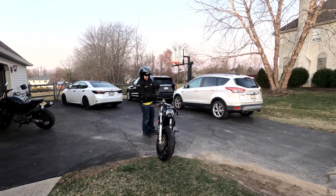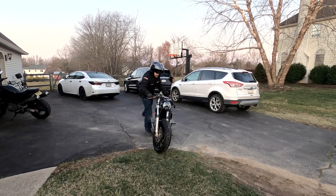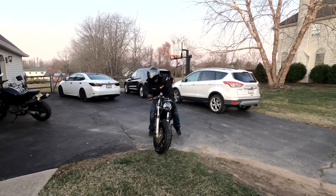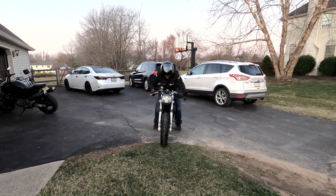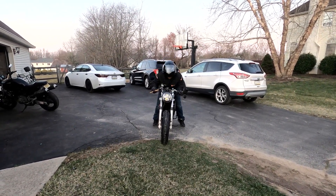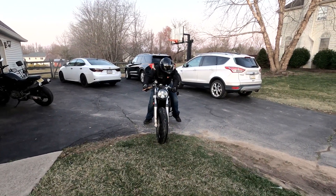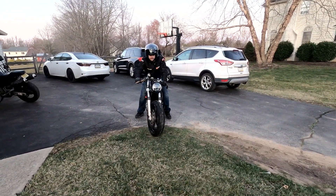We'll do that tomorrow or later today, I'm not sure. Alright guys, so it's the maiden voyage on the little cafe racer that I've been working on. Finally got the torch back and all done. Let's take a ride.